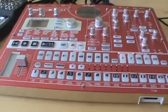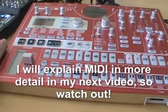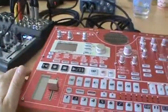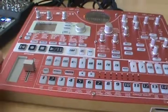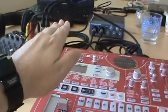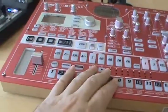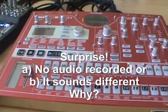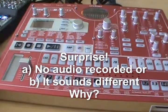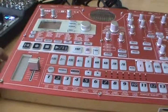A common mistake many newcomers make is seeing the USB port and asking the dealer: 'Can I connect my synthesizer to my laptop?' They say yes, so they get a USB cable, connect the synthesizer to the computer, and then get a surprise — no audio recorded.